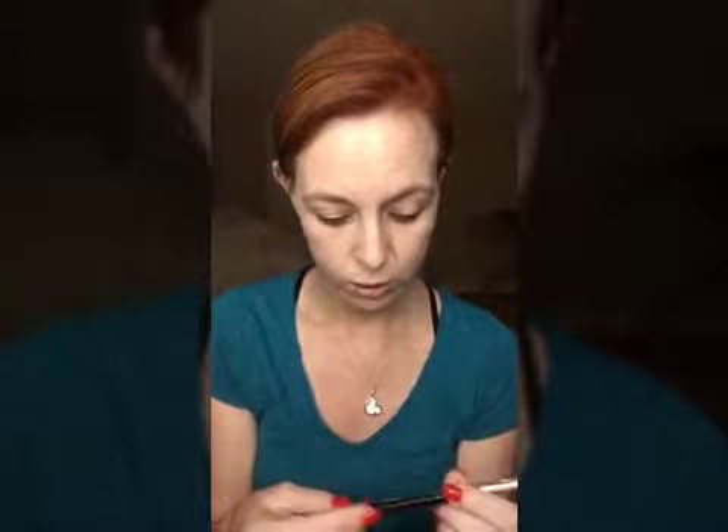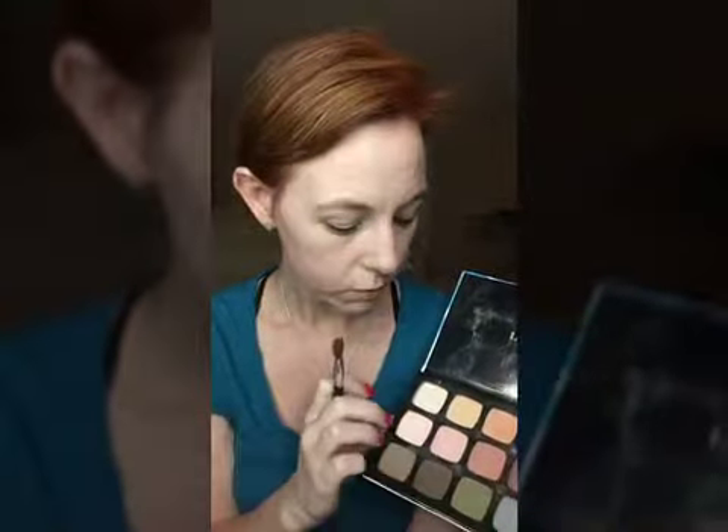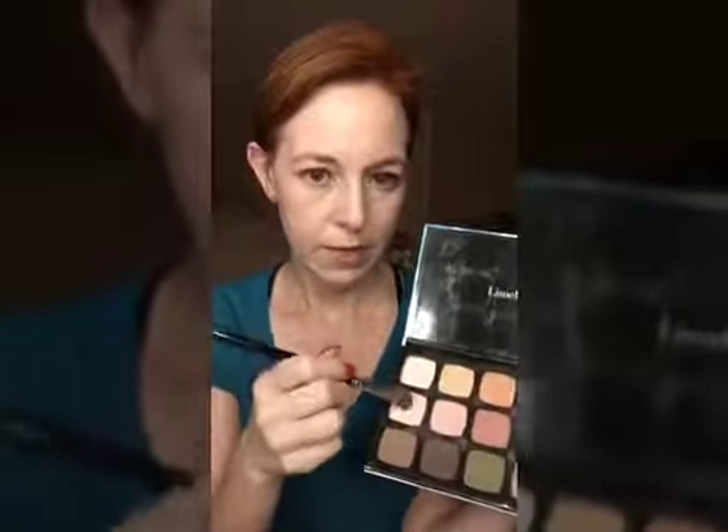The first thing I'm going to do — I am using our brush number seven — is do an all over base all over my lids. I've done my liner and I have prepped my eyes with some of our waterproof concealer before I put my eyeliner on. I'm going to do this light pink and do it all over. I'm dabbing it in, knocking off the excess. These shadows are so pigmented you don't need much.